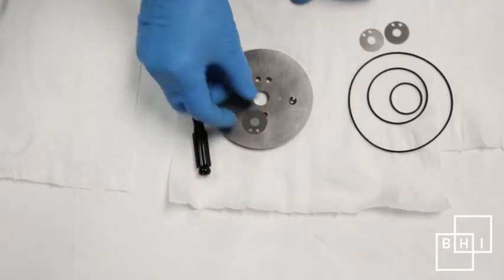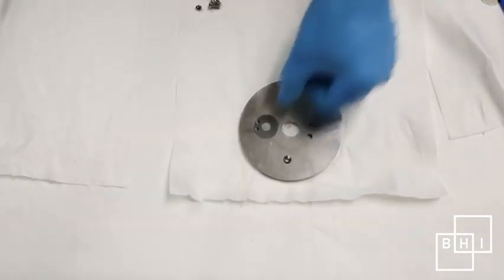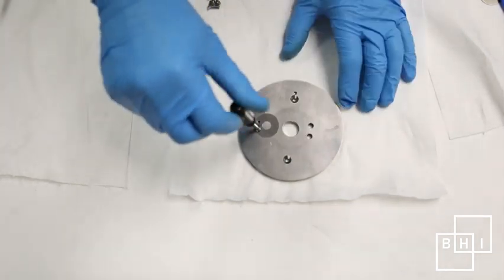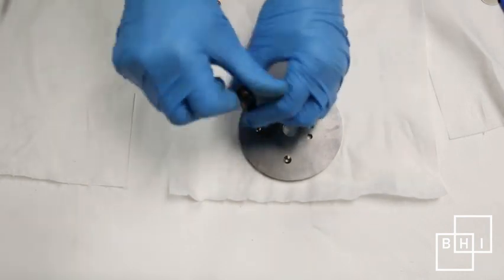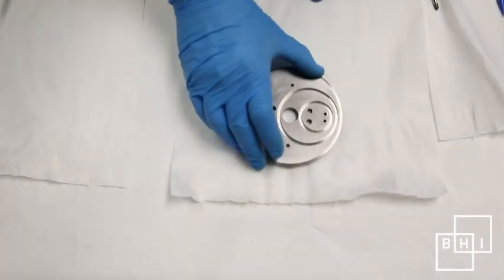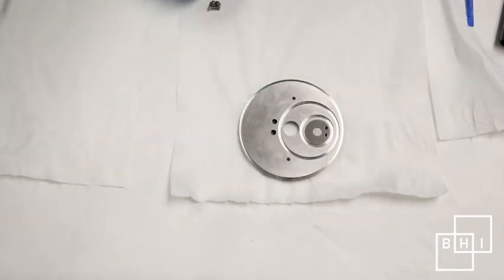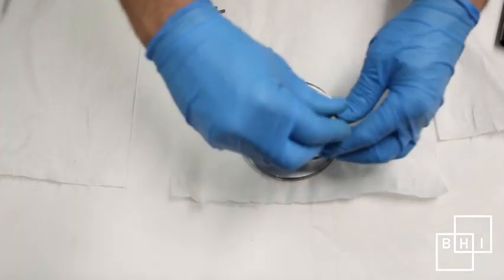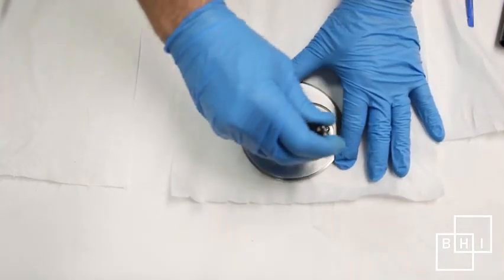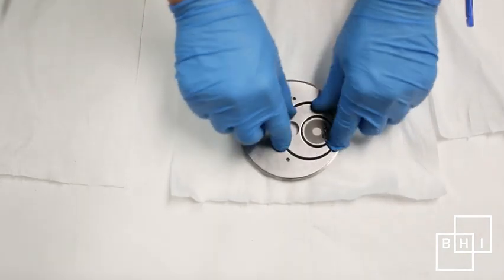Replace the suction and discharge reed valves the same way they were taken out. Insert new O-rings into the valve plate. Make sure to coat the O-rings with Krytox lubricant.